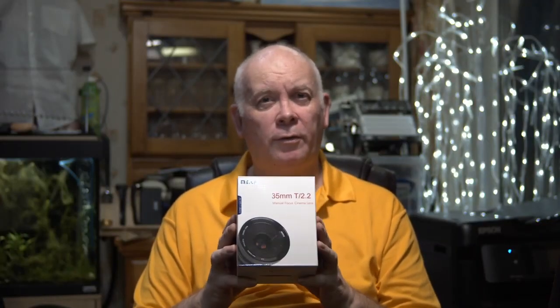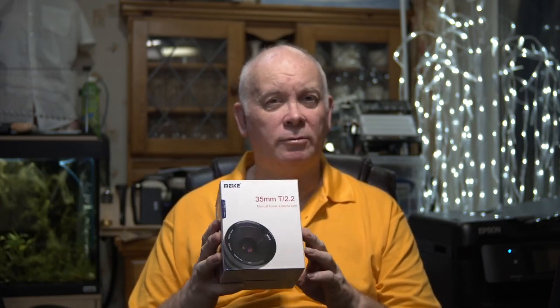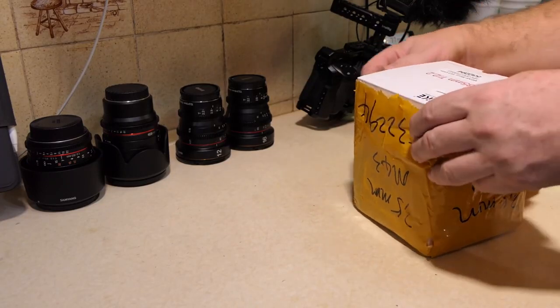Just arrived through the post is the 35mm lens that I've been waiting for, so let's go back in time and unbox this and have a look and put it through its simple first paces to see how this lens behaves.